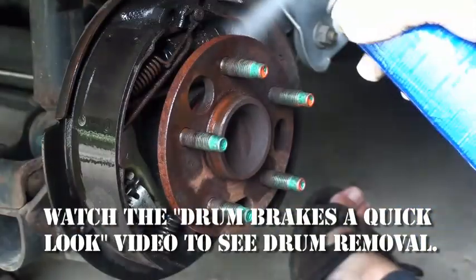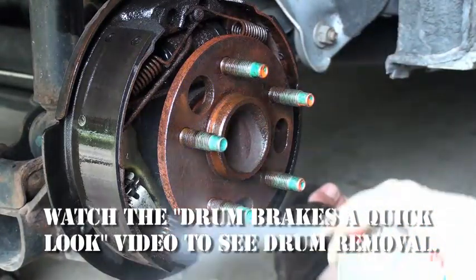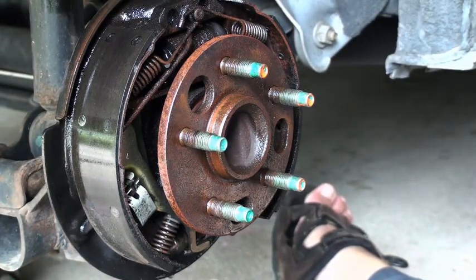You want to get all the gunk off of here that you can, so that it doesn't get all over everything — particularly the inside of your lungs.